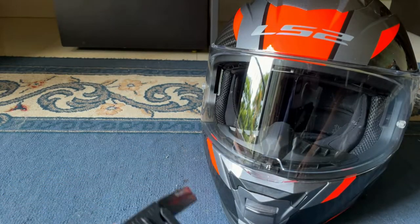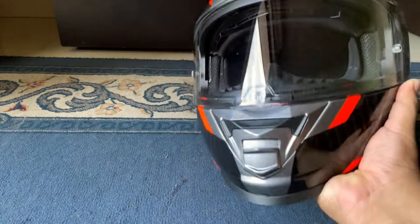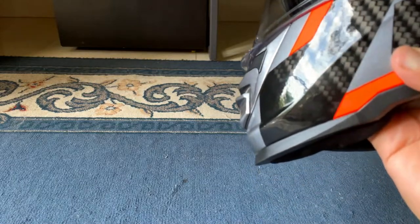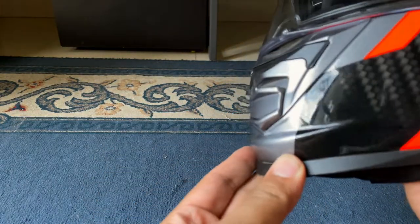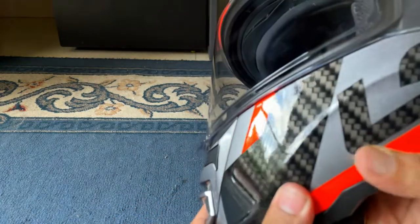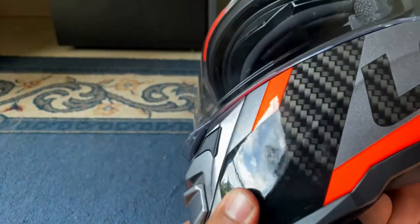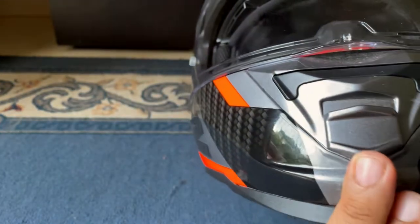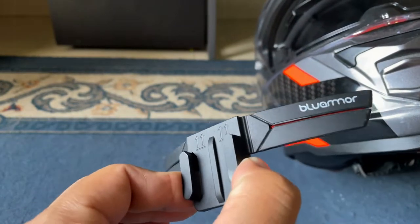The reason I purchased the Blue Armor chin mount is because the chin section of my helmet is very edgy. From the side profile, the design is very sharp and there is no flat surface where I can stick the usual mounts. There are some flat sections on the side where you can stick regular mounts, but I wanted something front and center, which is why I purchased the Blue Armor mount.